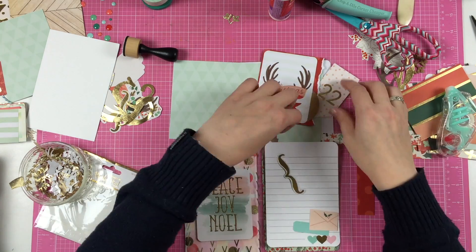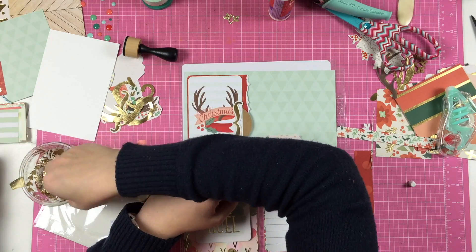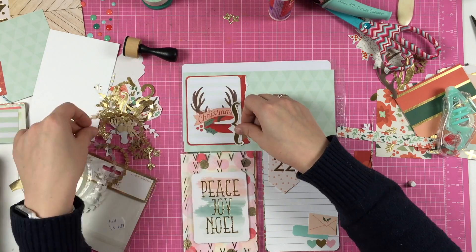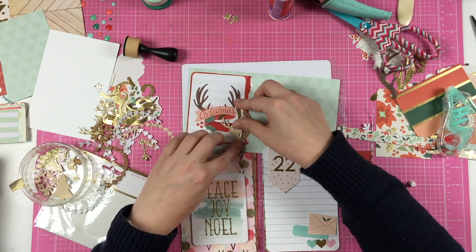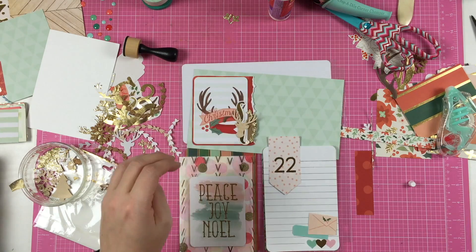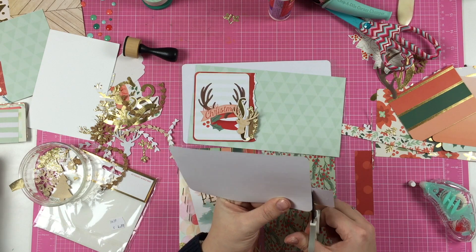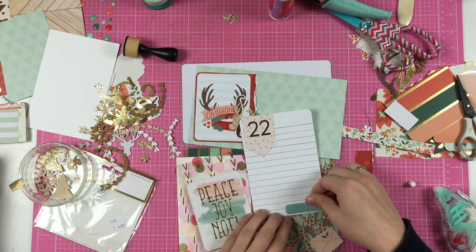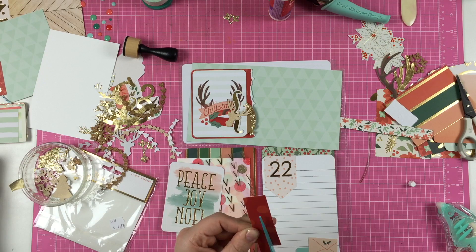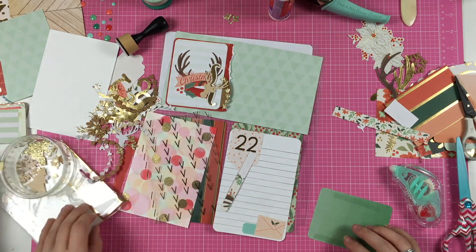I'm using my sticker maker to do that. And I'm adding the date, 22, to my journaling spot. All those little die cuts I'm looking through right now are from the Little B die cut set — it's a really cute one, with the floral wreath maybe? I don't even know how I would call it in Dutch. But overall, the deer head and the snowflakes and the Christmas tree — there are some Christmas bulbs in there too. It's a really fun addition to my Christmas set.